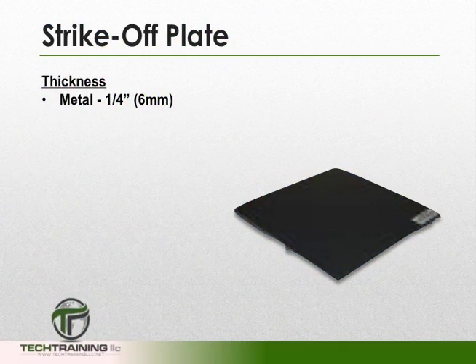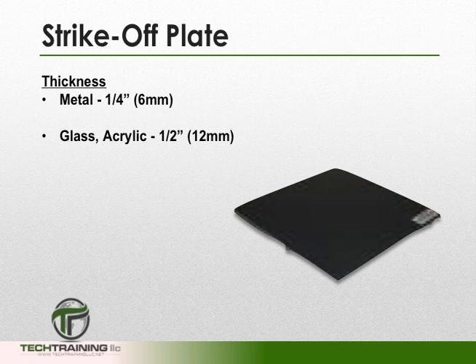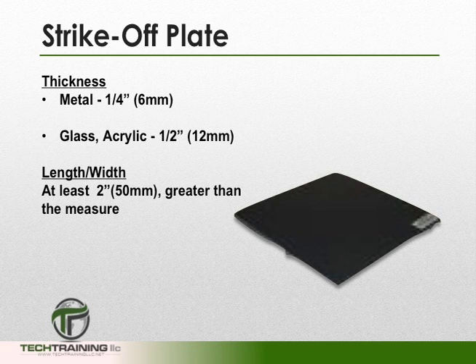We're also going to need a strike-off plate. If our strike-off plate is metal, then it must be at least 1-1/4 inch thick. If it's glass or acrylic, it must be at least 1-1/2 inch thick. The length and width of our strike-off plate must be at least 2 inches greater than the diameter of the measure with which it is going to be used.